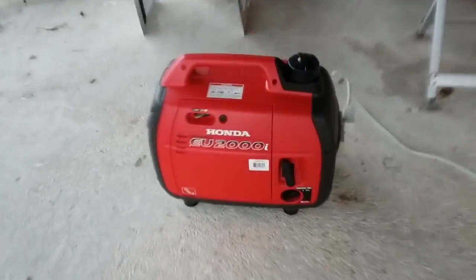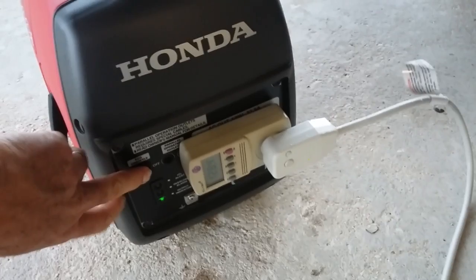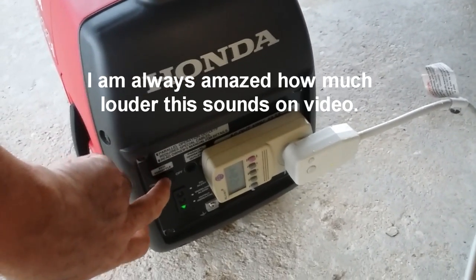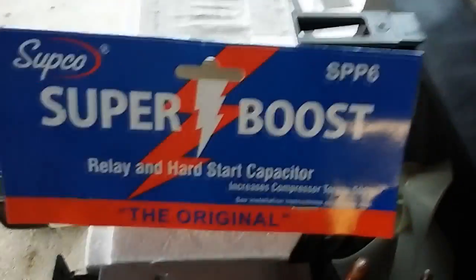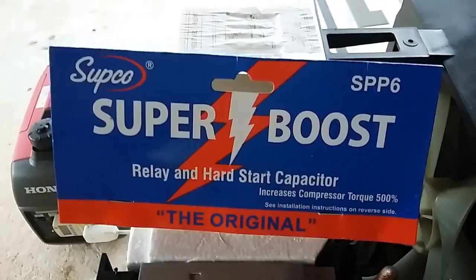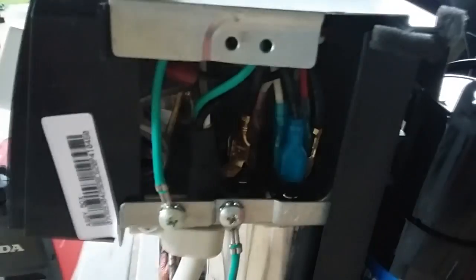So let me show you what we've done today. We've added a Supco SPP6 hard start kit to the compressor. There's the Honda EU2000 running in eco mode. To show you the difference, I'll turn eco mode off — it runs to full throttle, and that's what I was trying to avoid. I've installed the Supco SPP6 Super Boost hard start capacitor. It's a tight fit but I was able to get it in. This is the original start-run capacitor. Very simple two-wire connection, just hooking to the Herm and the common — only two wires coming off the Supco, very easy to do.